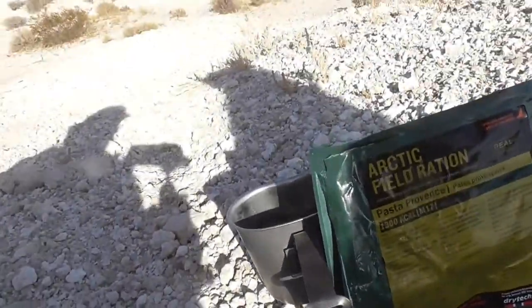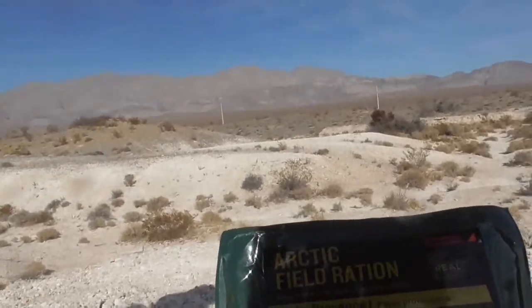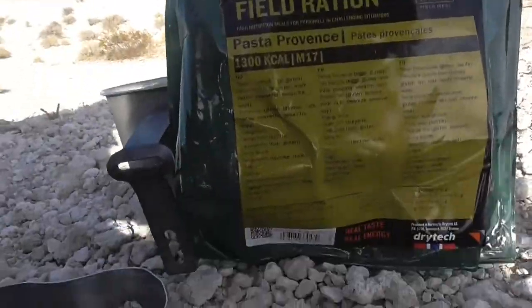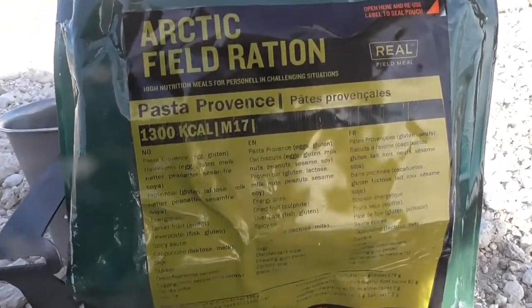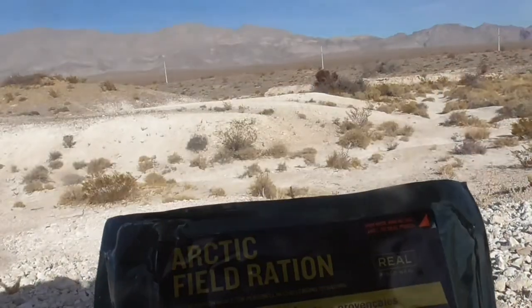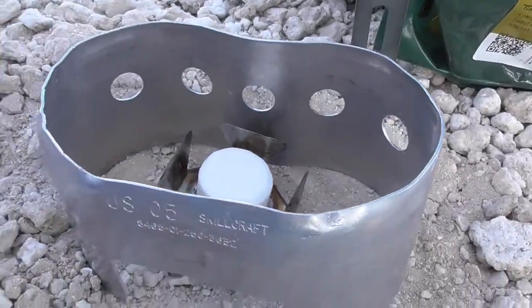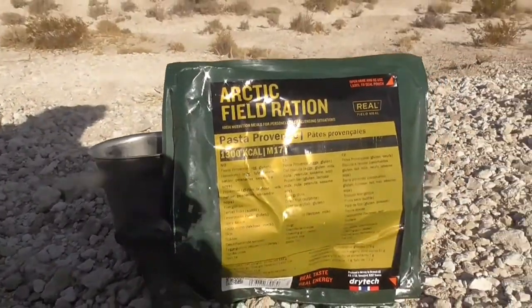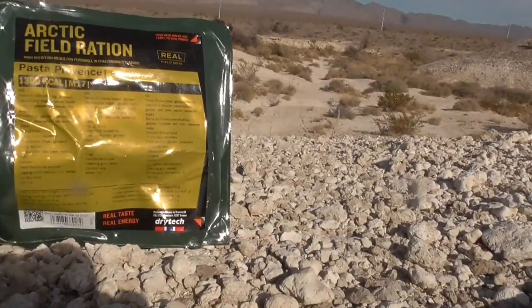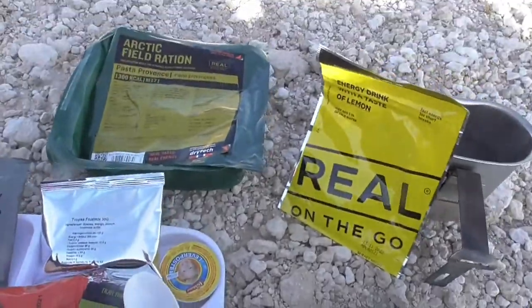All right y'all, look what we are going to be trying in the desert - it is going to be awesome! Sorry about the shadows. We're going to be doing an arctic field ration in the desert, and we're going to be cooking parts of it on this stove. So stay tuned, we'll get everything ready.